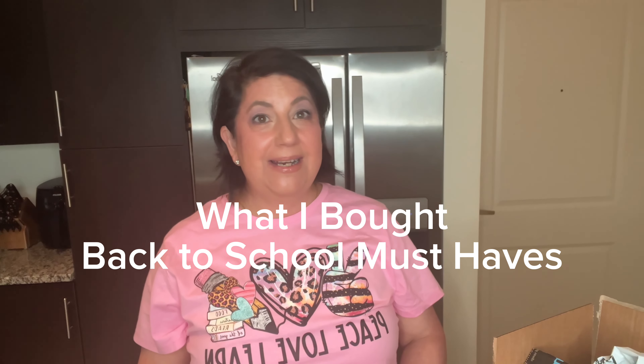Hello and welcome to my channel! It is a back to school video and let's get right into it. If you are a teacher or even a student, this might be good for you.